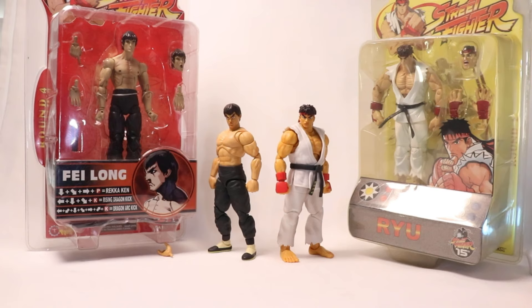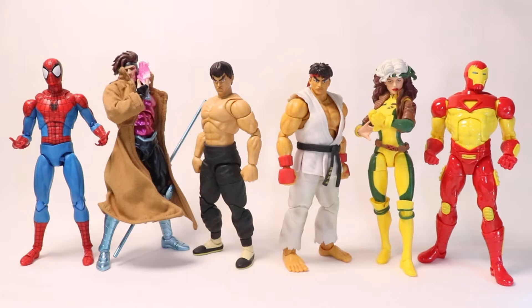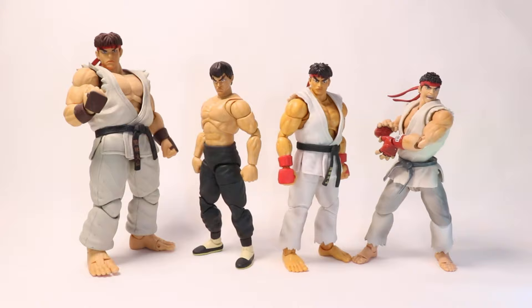For Marvel vs. Capcom fans — to the far left we have Mafex Classic Suit Spider-Man, Gambit, and to the right Marvel Legends Retro Card Rogue and the Hasbro Pulse exclusive Iron Man. Here they are next to some other Ryu figures: to the left, the gigantic Storm Collectibles Street Fighter 2 Ultra Ryu, and to the right, SH Figuarts Ryu. For one more comparison we have Neca's Unarmored Last Ronin to the left and SH Figuarts Saiyan-Raised-on-Earth Goku to the right — fitting since Street Fighter and TMNT have crossing comic books.